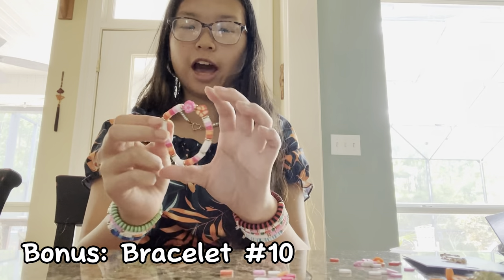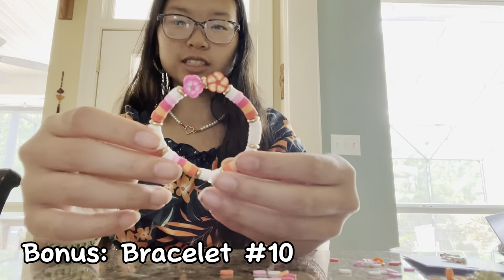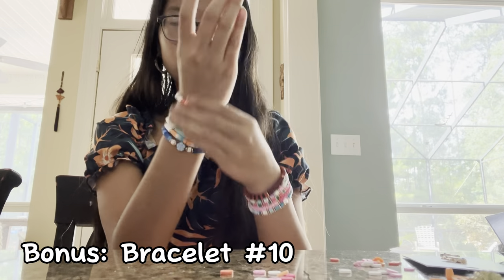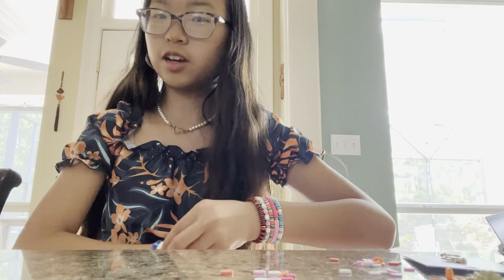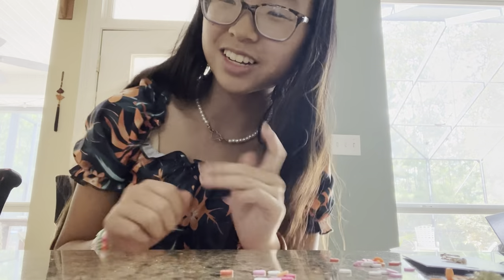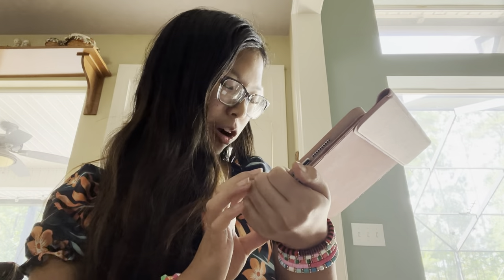I originally made bracelet number ten for mom, but I really liked it so I made one for me too. It's giving like a pastel sunset, which I really love. If anyone wants to come get together and make friendship bracelets — hang out, listen to music, all that stuff — hit me up. So we now have ten bracelets total. This is giving that lovely aesthetic photo from March 15th 2020.